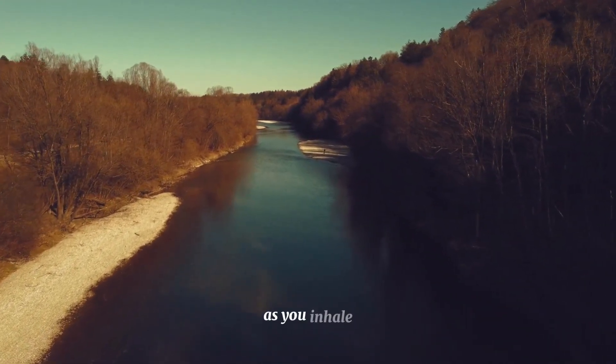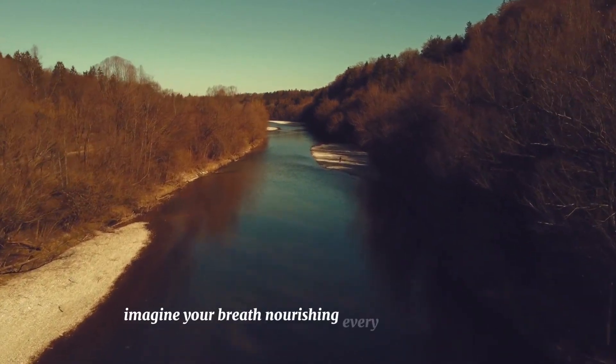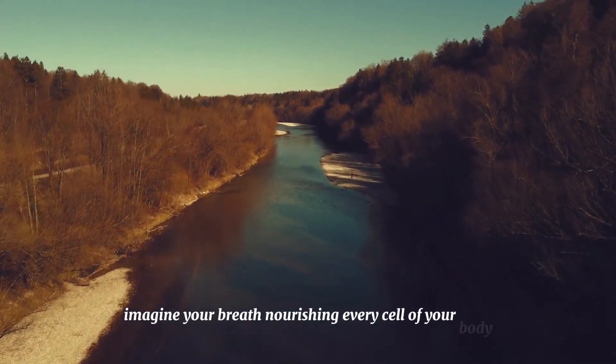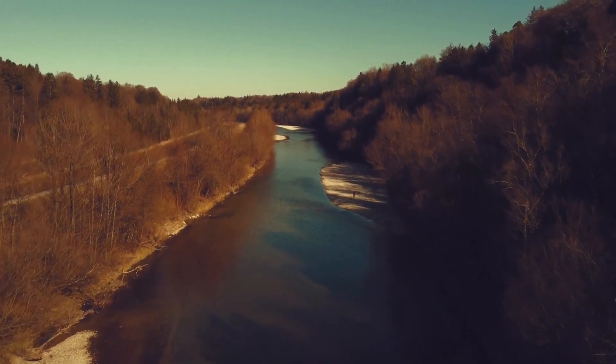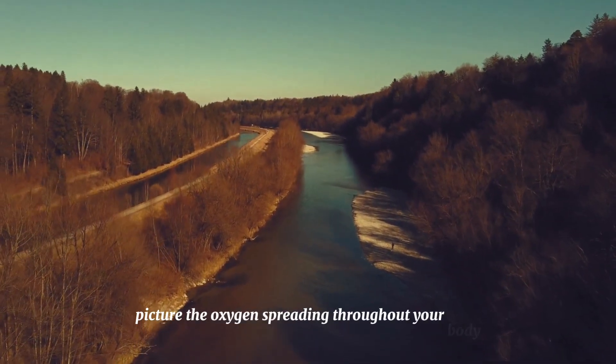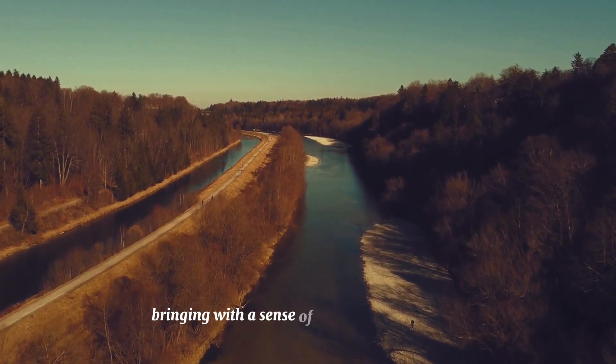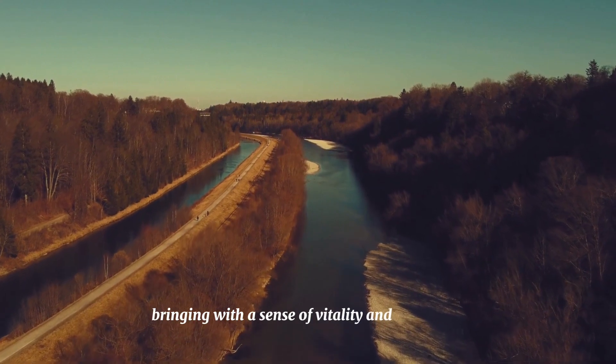As you inhale, imagine your breath nourishing every cell of your body. Picture the oxygen spreading throughout your body, bringing with it a sense of vitality and relaxation.